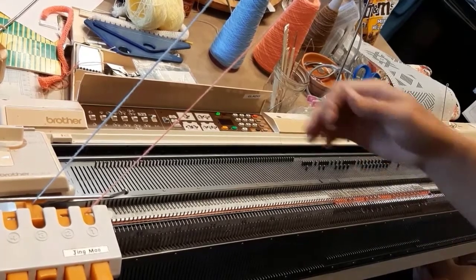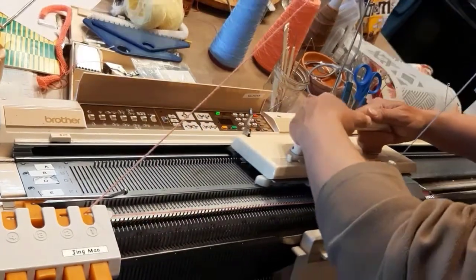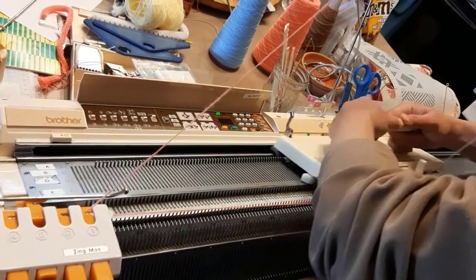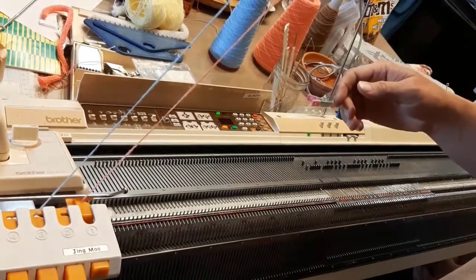You pick one color and you put the ribber into NN. When you have the other color in your carriage, you put the ribber into part. You will see how I change the settings every time I switch the yarns.